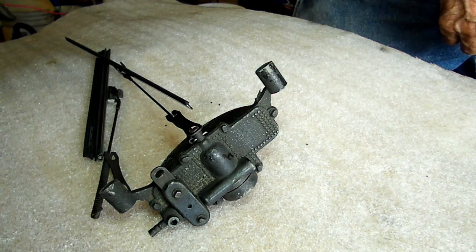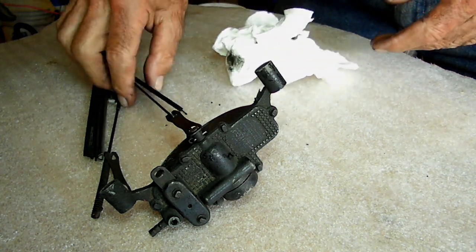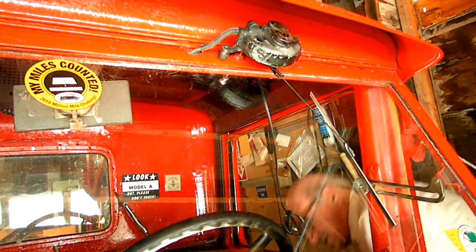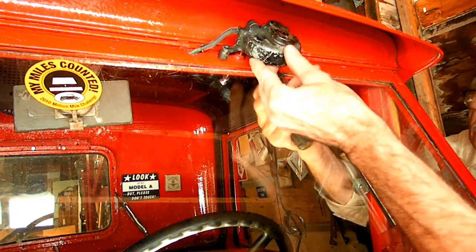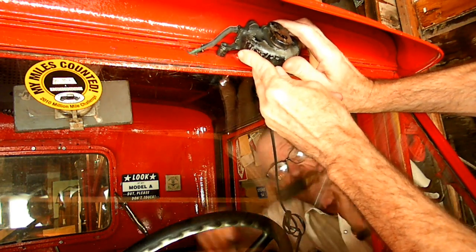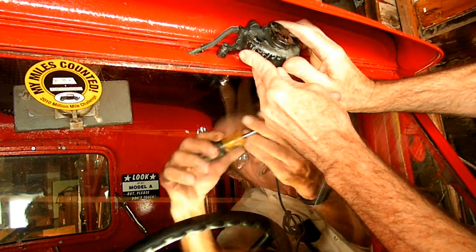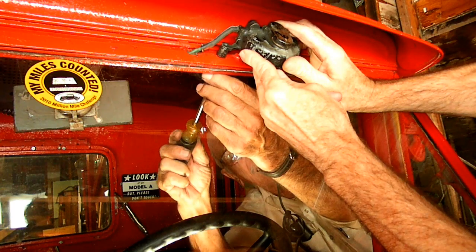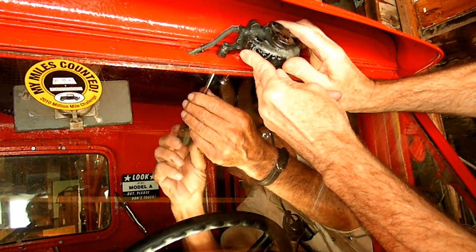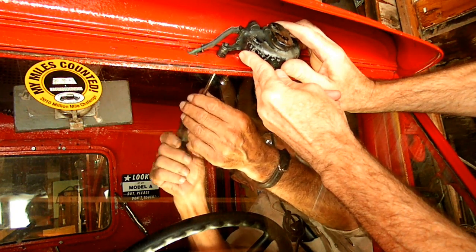Then we assemble it back on the car, which ain't gonna be easy. I got that one in. I think I got this in place now - it's lined up right. Now I got to get that screwed. There you go - it's all lined up. It's coming through.